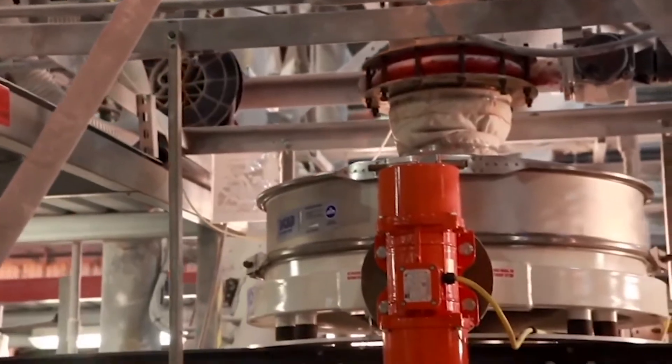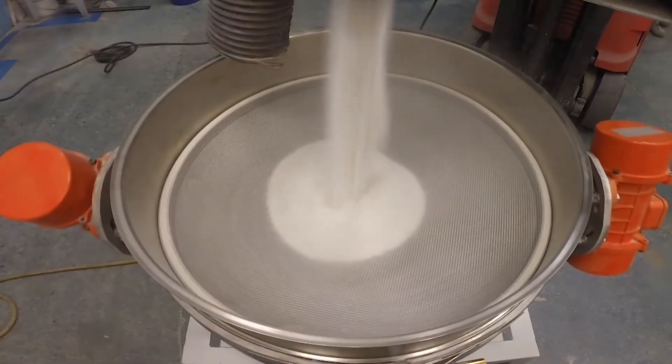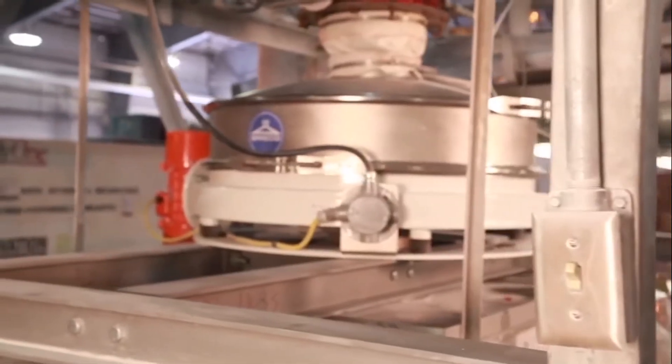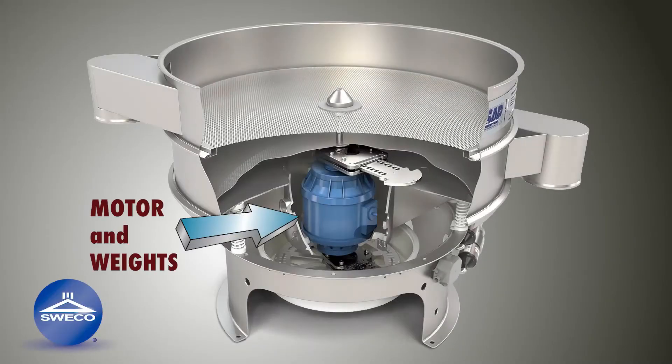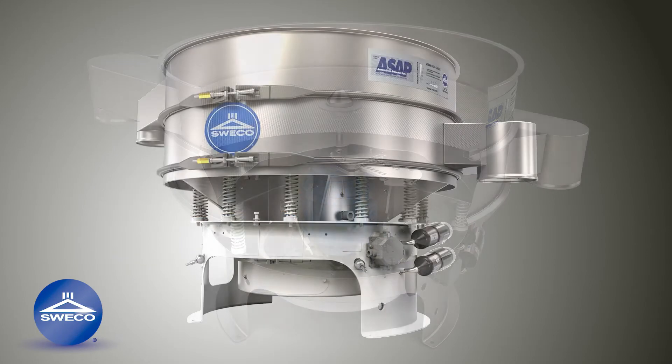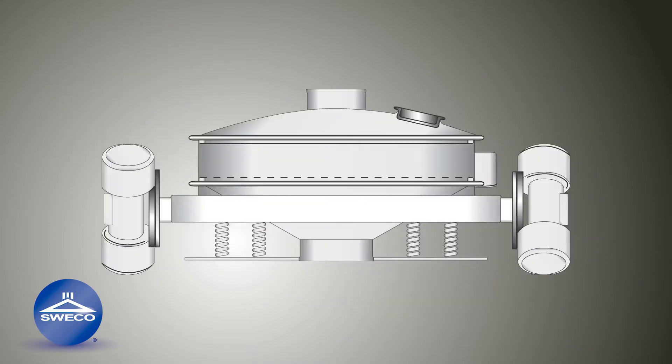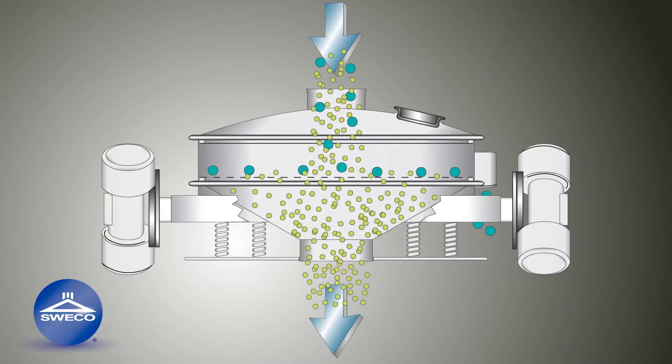The Suiko low-profile flow-through separator allows for high-capacity wet or dry scalping in a compact low headroom design. Unlike a standard vibratory round separator that has its motor and weights in the base of the machine, the LX low-profile has dual motors mounted on opposite sides of the frame, allowing unrestricted flow of material through the machine.